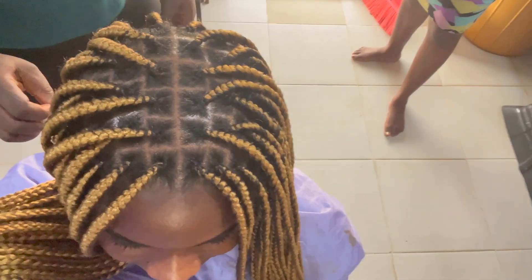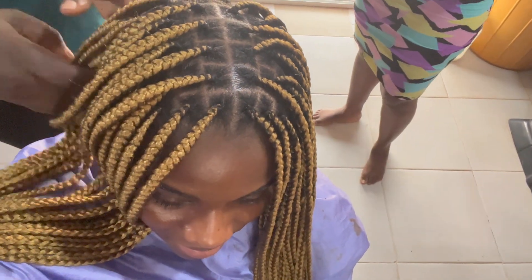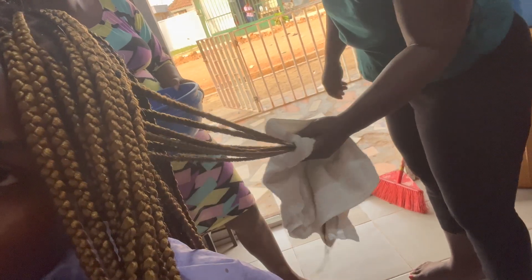After the braid was done, she went ahead to trim the excess extensions around the braid, and afterwards she just put it in hot water to soften it up and make it look more flowy, as my friend would say.